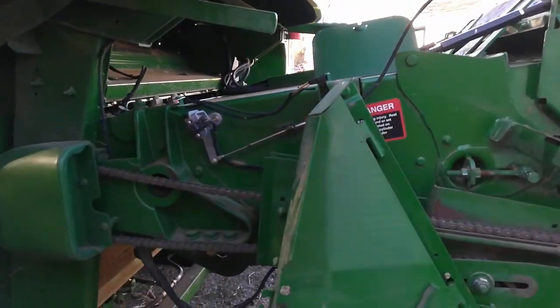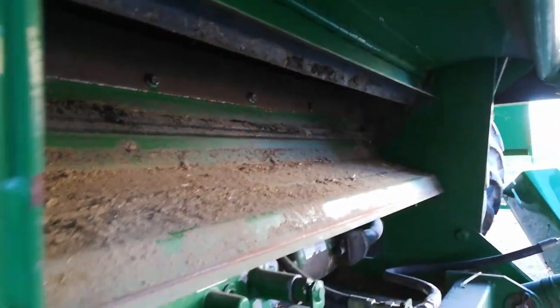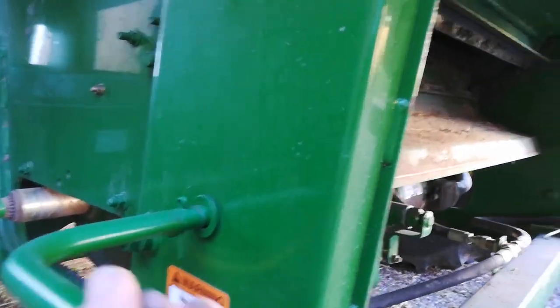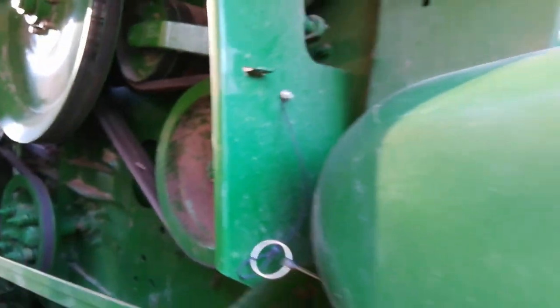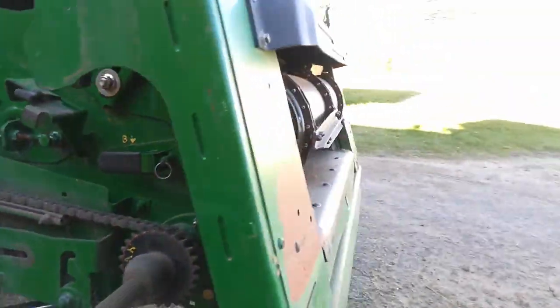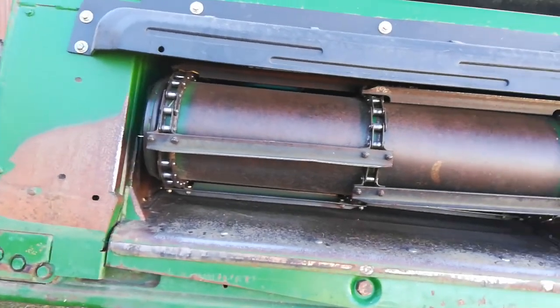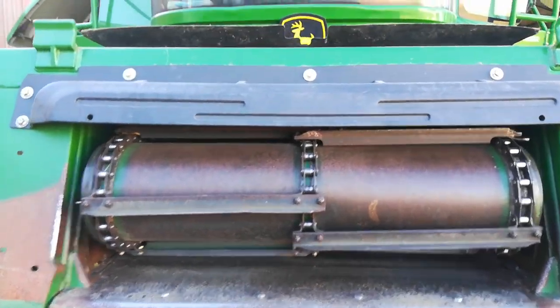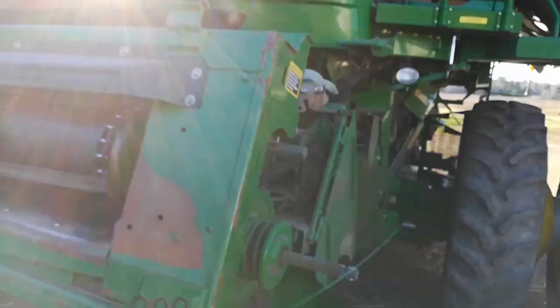Down under here is a rock trap — let me get that cleaned out. This mechanism tilted here. Thankfully I didn't really hit any rocks; I picked a couple up but not bad. It's an amazing piece of equipment and I want to keep it that way for as long as I own it, which hopefully will be a very long time. That's all for now, thanks for watching, and we'll catch you on the next one.